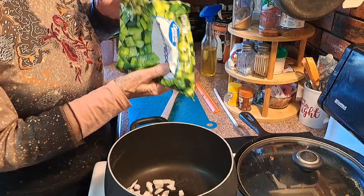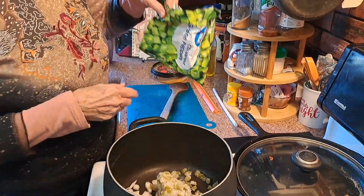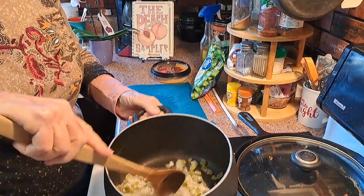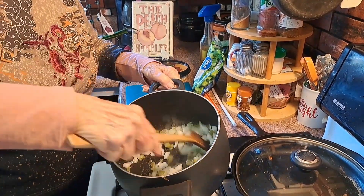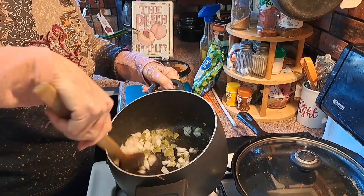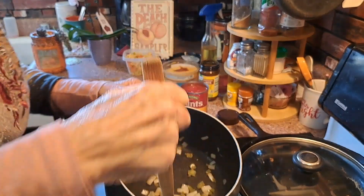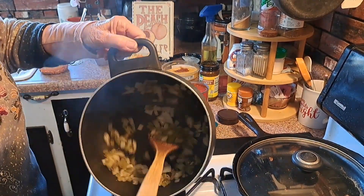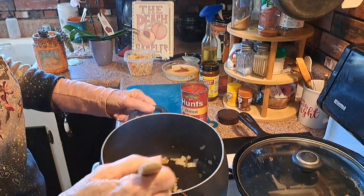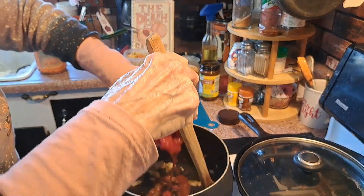I've gotten them both places before. This is getting a little more tender and it's cooked all of its oil out, and now I'm going to put a little can of diced tomatoes in it.